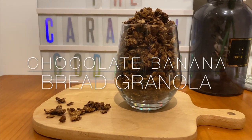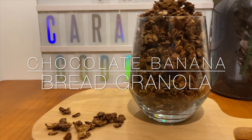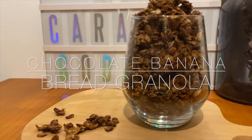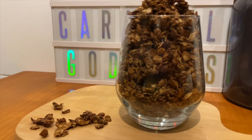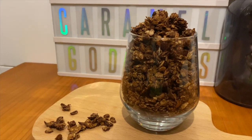Hi, my sweet people. Today's video is on this granola that I recently made. It's chocolate banana bread granola, which actually is a banana bread granola, but I added in cocoa powder so it became chocolate. So if you want to know more, then just keep on watching.